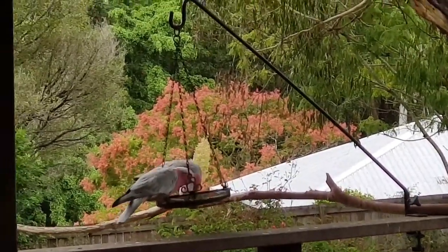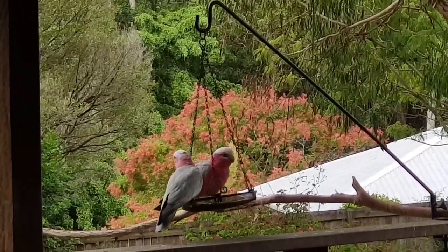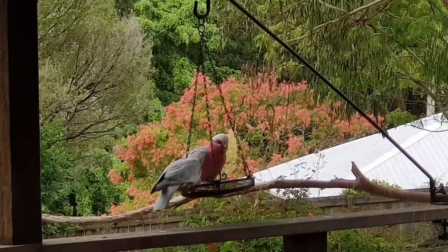All the other birds have been this morning and gone, and these two have just come up and having the leftover seed. I thought you'd like to see them. Okay, see you later!